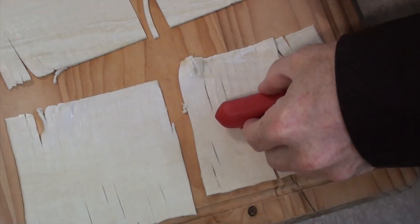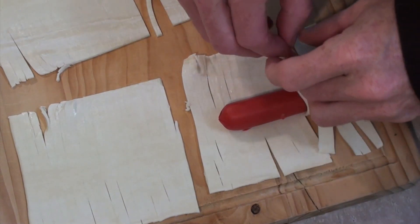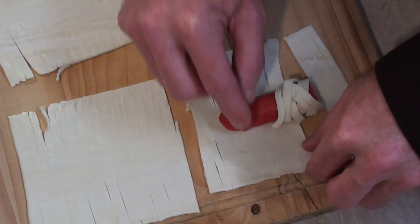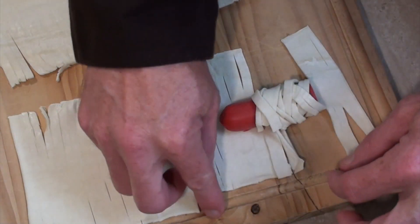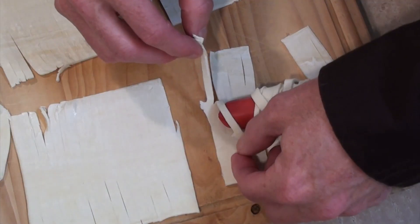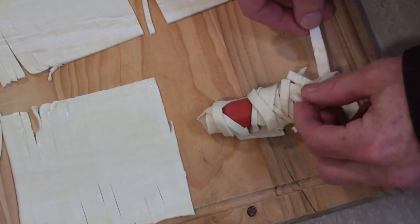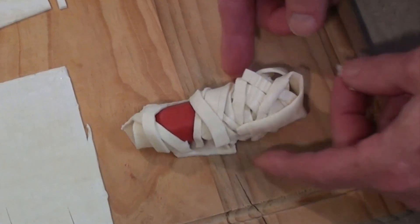So once again go and find someone you really don't like, because now it's time to wrap each and every single one of these, crossing over to make it look like the bandages of the mummy. This will take time so grab a book. Just alternate the bandages, crossing them over, and when we get to the top we need to maybe get rid of that one and that one, maybe get rid of these ones.